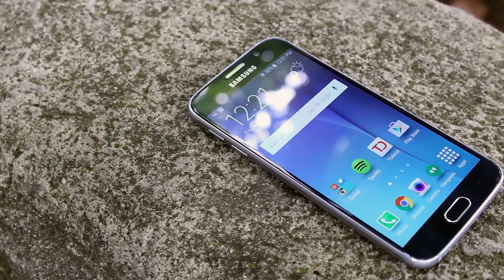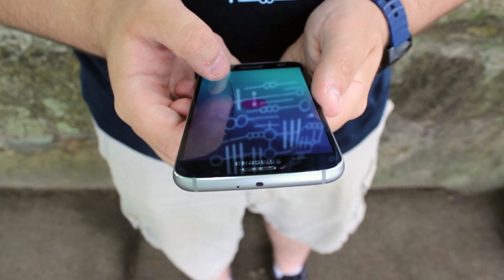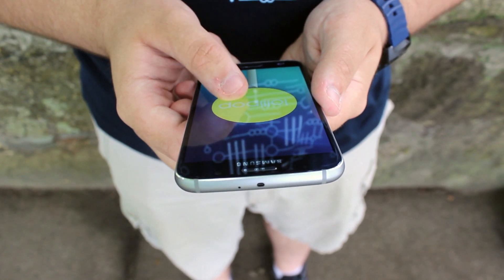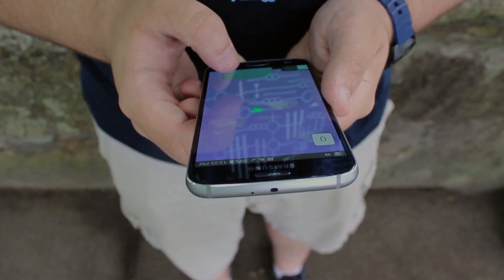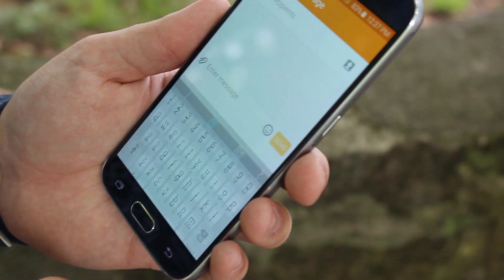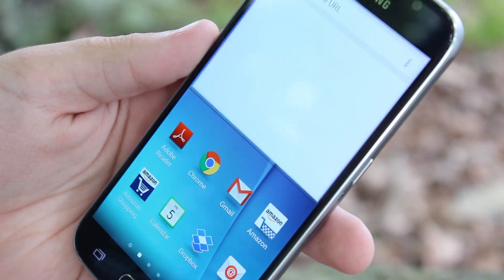The software on the Galaxy S6 has also improved leaps and bounds. Out of the box it runs Android 5.0.2, and the update to 5.1 is already rolling out to multiple variants of the phone. The TouchWiz skin on the S6 looks almost identical to the previous version, but it's more refined. Things look ever so slightly better, and some of the stock apps have been updated to use Google's material design standard. Many of Samsung's features, such as multi-window, are still here, but quite a lot of them have been removed, hidden, or are simply no longer preloaded on the device.